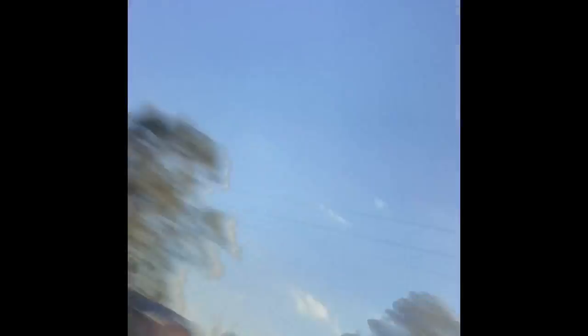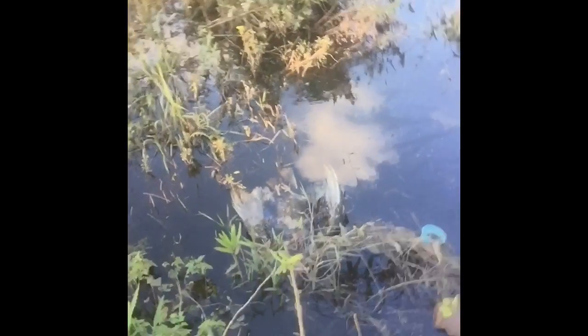Someone hit a buzzard here the other day — pretty gross, but I guess that's the way life is. It smells terrible. There's the buzzard. And there's my minnow trap. Let's see if I got anything.